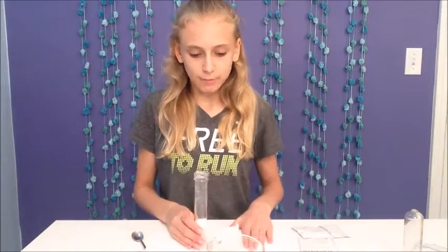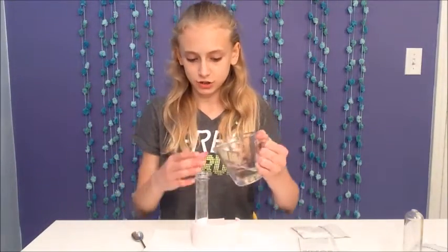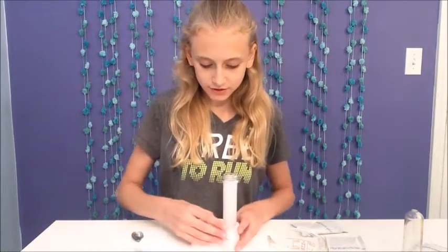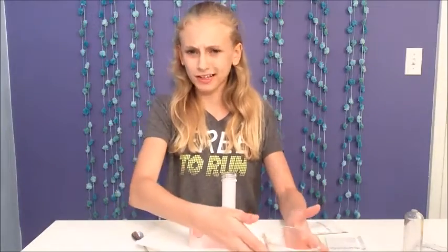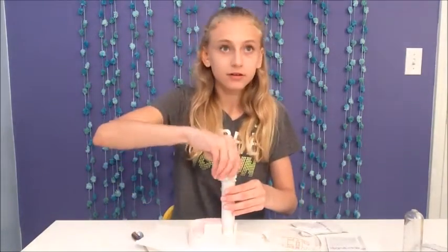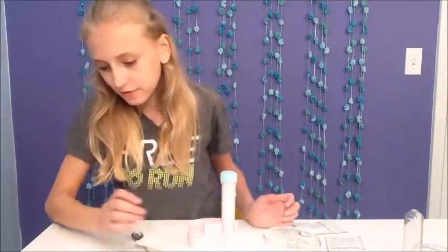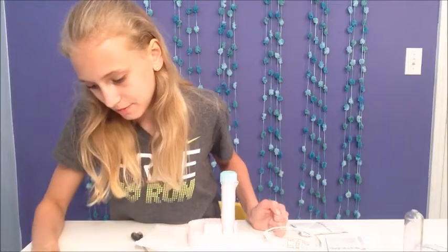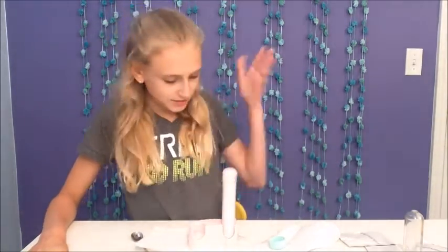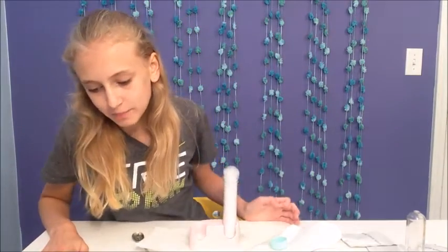Now we set the test tube stand on a paper towel and put a quarter cup of water into our test tube. It says to watch as your fizzy drink fills up. We couldn't fit all the water in, so we just let some out. It's fizzling over — watch the action as your beverage bubbles up and overflows!